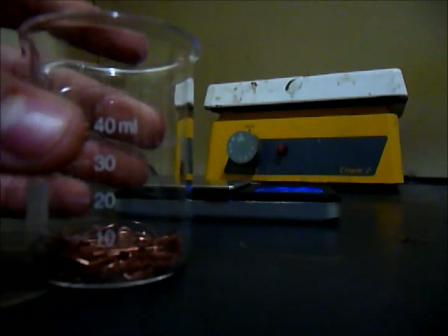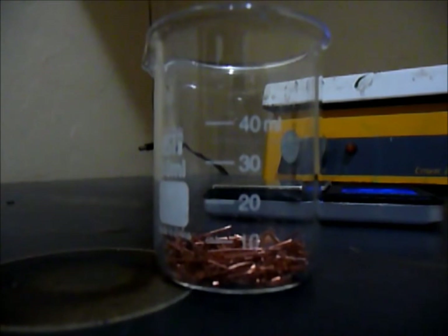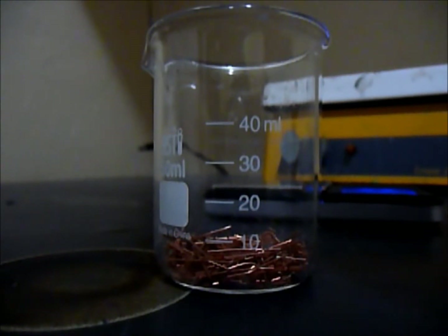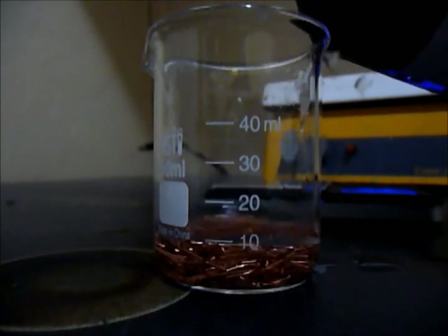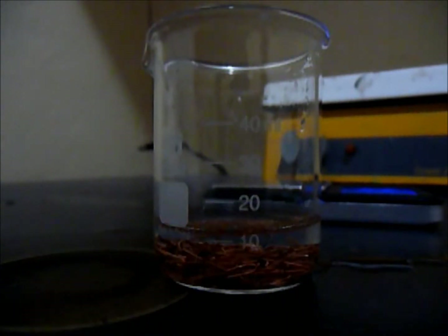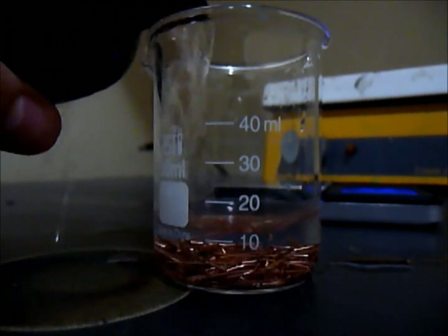The next part is to get equal portions of vinegar and hydrogen peroxide. The vinegar reacts with the copper. I'm putting about 15 milliliters of vinegar and I'll be adding also 15 milliliters of hydrogen peroxide.